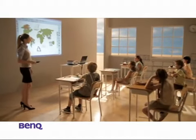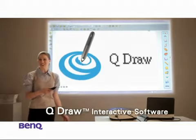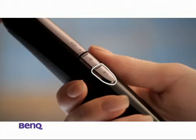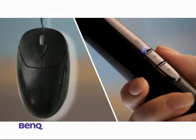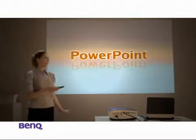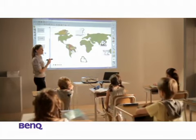BenQ has prepared all sorts of teaching tools to help you work your magic. The QDraw interactive software comes free with customizable teaching tools, easily accessible using the Point Draw Pen as a wireless mouse in class. QDraw can be used on Word, Excel, PowerPoint, Internet Explorer, Adobe, and many more — allowing Emily to work with various educational resources and applications.